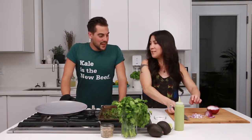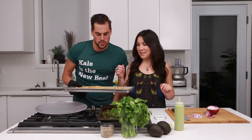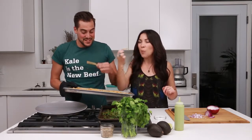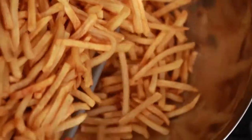All right, we are almost ready to make these french fries, and we have tons of time for our date that we are totally having tonight. Obviously. What are we doing — movies? Yeah, movies and food. Those are our thing.